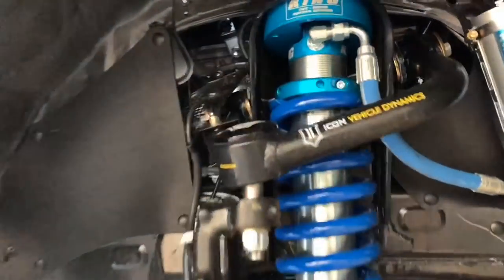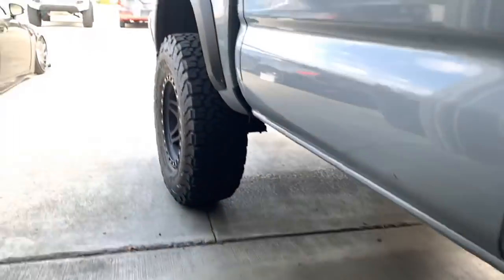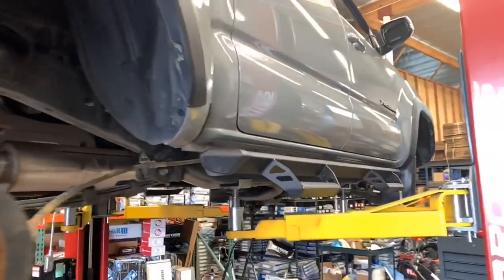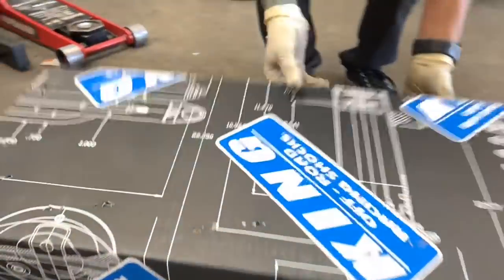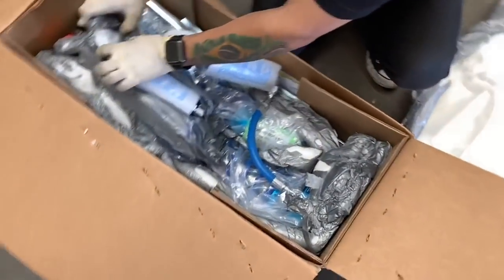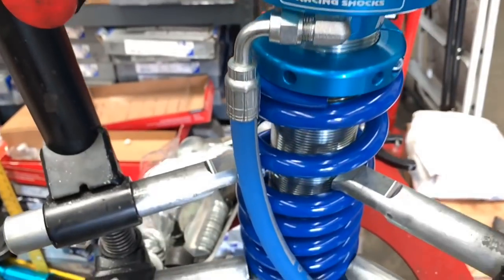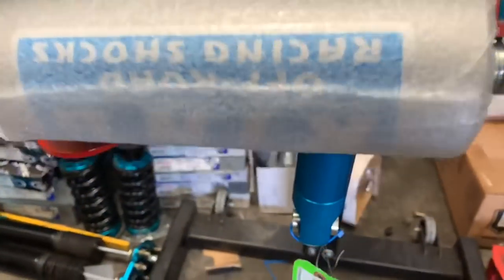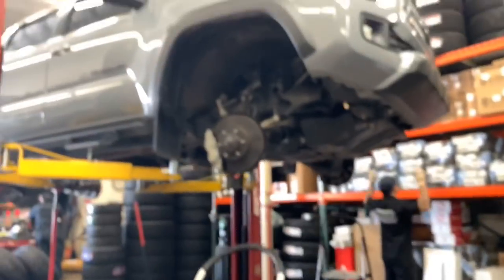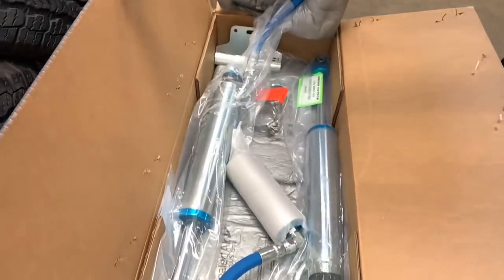Here's a similar setup that we did a week ago — the customer is back because he had a nail in his tire. And here's the unboxing of the new 2.5 remote reservoir Kings. Before installing them onto the truck, we adjust them to a three inch actual lift height. And here's the unboxing of the rear shocks.